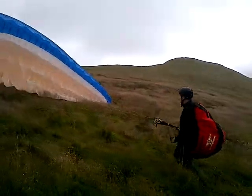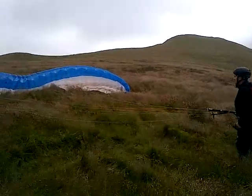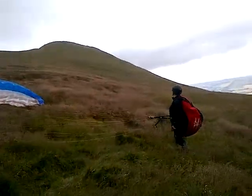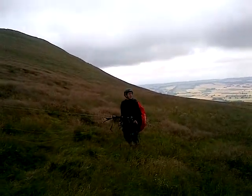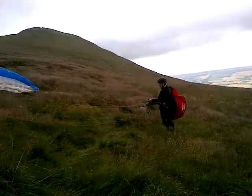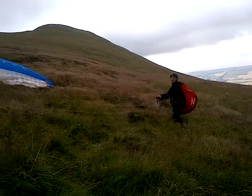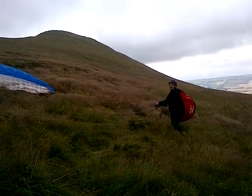About now you're starting to get to the point where you're thinking about having the wing pretty well overhead. Tiptoeing up slope, and then as it lifts you off, maybe taking off backwards — press the risers and turn round. You probably won't need much in the way of A's at all. I would launch without A's but feel free for a tiny touch if you want.